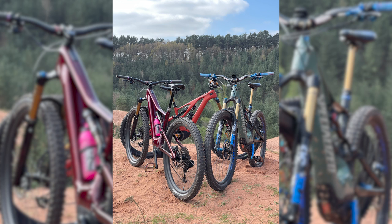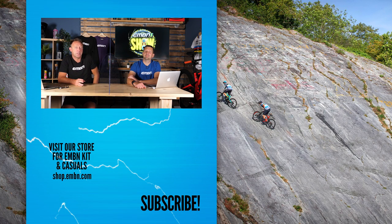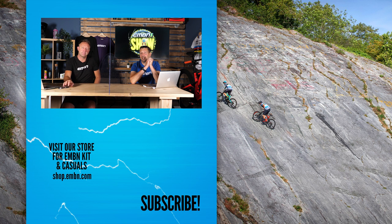That is it for this week's show. It's a wrap! Guys, let us know your thoughts on wrapping your bike — do you do it for protection or for the looks and maybe to increase the value? It's a really interesting topic. Don't forget to send images of your freshly wrapped bikes into the show — I'd love to see that. Get involved in the comments box down below, give us a thumbs up if you enjoyed today's show, and we'll see you next week.